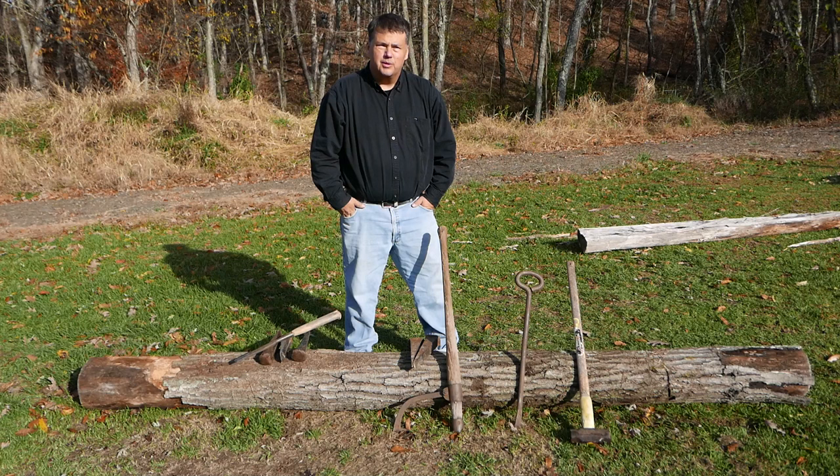Good morning. My name is Rob Wolford. I'm here with Ken Caldwell. We're going to shoot a video about splitting rails for a split rail fence.